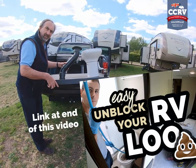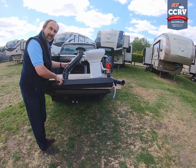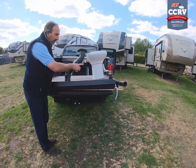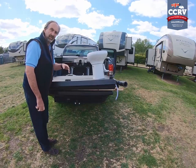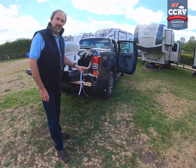The best way to maintain a black tank is to keep plenty of water in it. If you don't keep plenty of water in it, the solids will stay and the fluids will go down. When you empty at a dump point or similar, it'll go quickly and all of a sudden you've got a blockage.